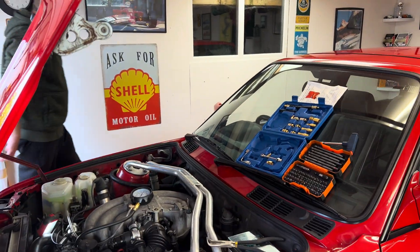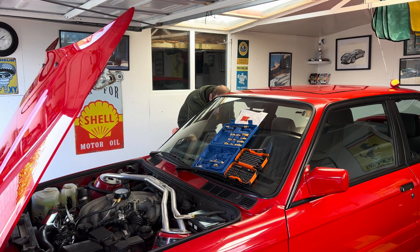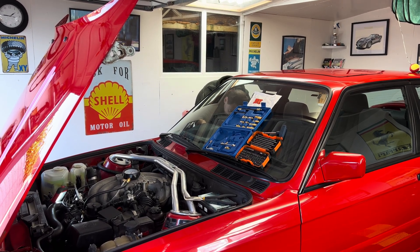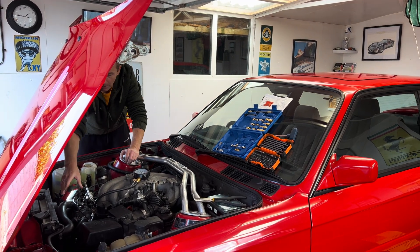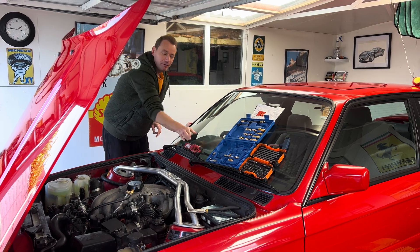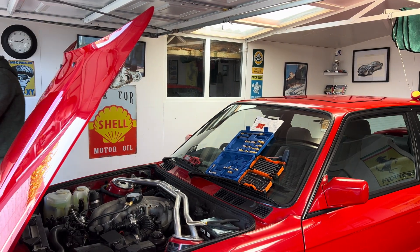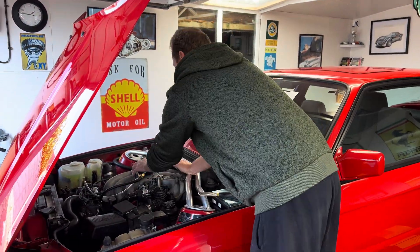It's a cold start so it might be a bit rattly. The buzzing you'll hear is the immobilizer kicking off. Now we can start — let me check it's not in gear. Let me also remove that tool before I start it; that would have made a cracking noise on the radiator fan. Always check there are no tools in the engine bay.